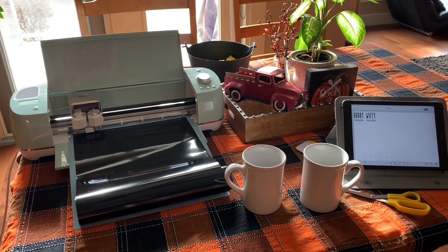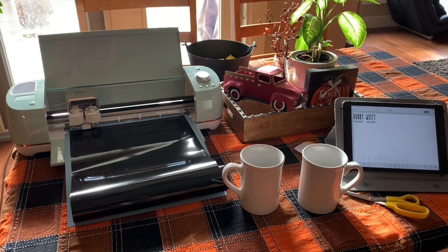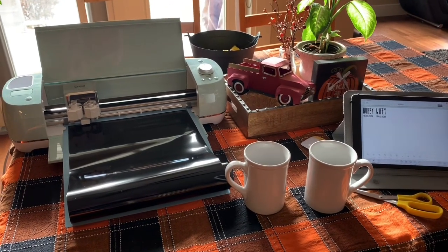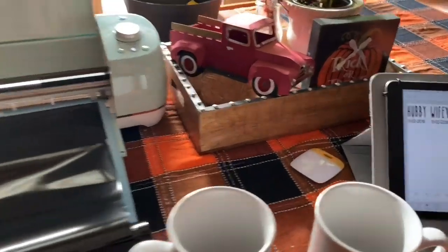I just wanted to put together a really special, customized little gift. It's kind of a last-minute gift, but I don't know why I didn't think of this earlier — what a better way to do that than using my Cricut machine. So this is what I've come up with.